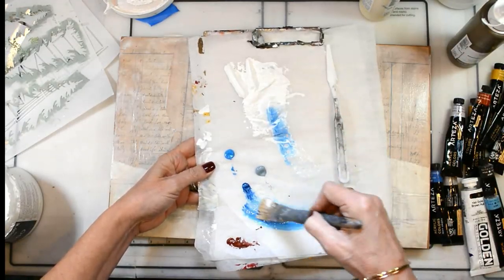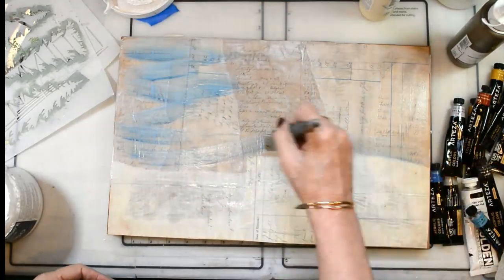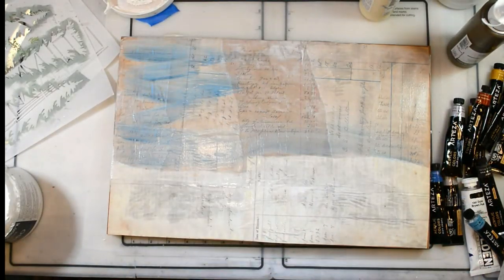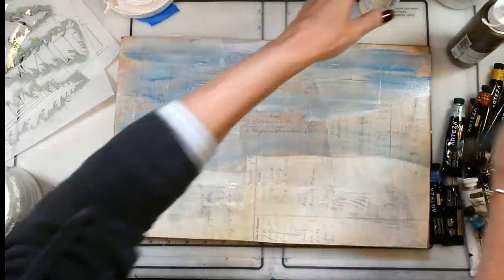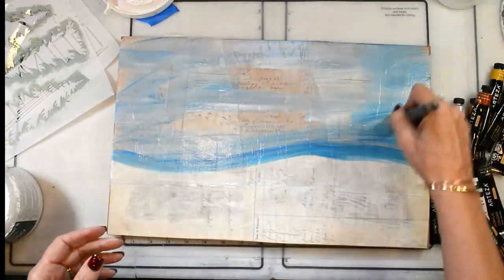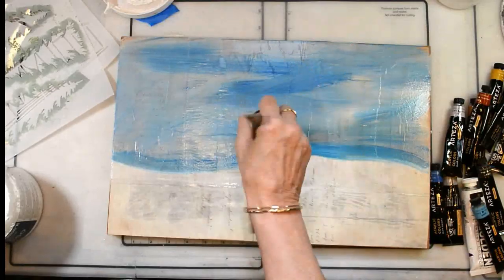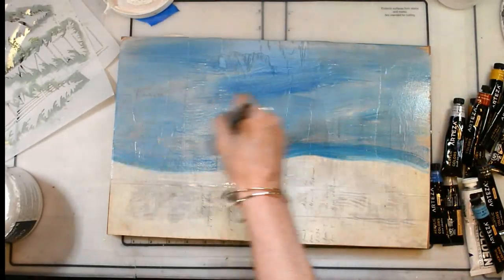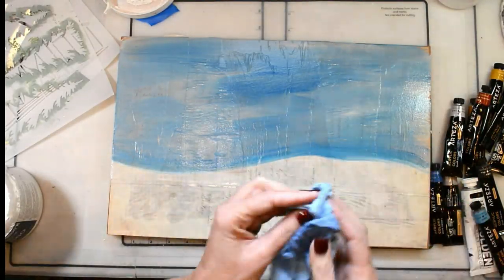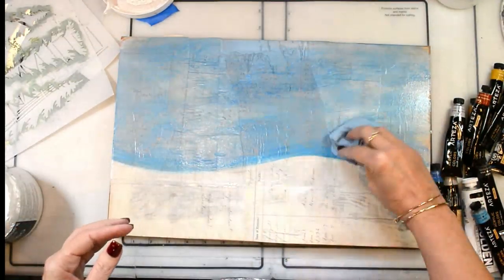Everything is mixed with gesso. I put that first layer down of watered-down gesso and now I'm coming back in while it's still wet, just kind of mixing cold gray, different grays, some gesso, some sky blue — a variety. I'm just finding what feels right and the style I was looking for.